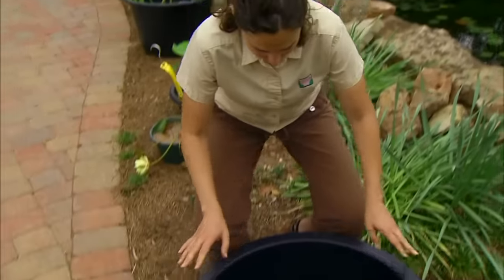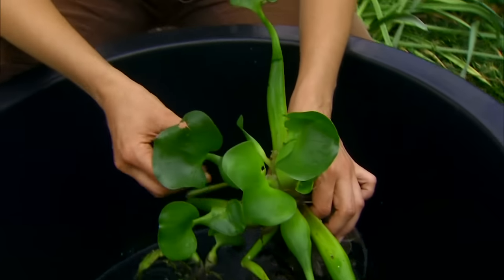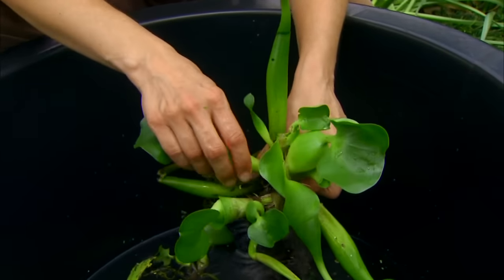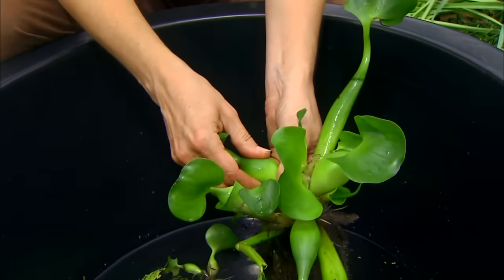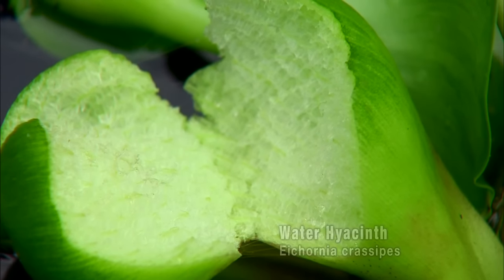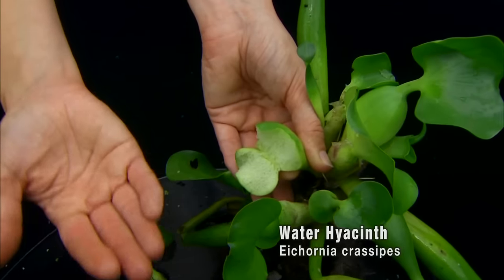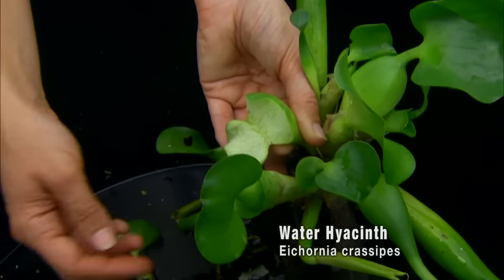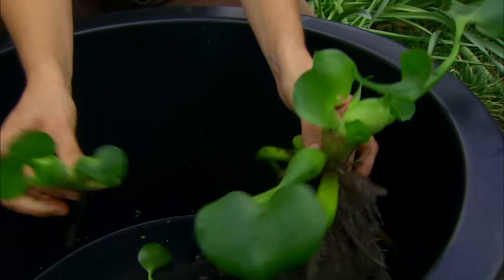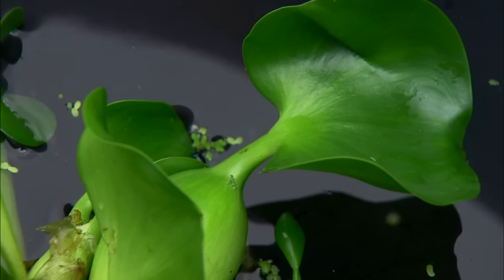Unfortunately, one of the most common water garden plants is extremely invasive. This is water hyacinth — it's popular because it produces really beautiful purple flowers and it has these interesting air pockets. I'm going to break into one: these little pouches are full of cells that hold air, which is what allows the plant to float on the water surface. But sections of the plant break off, it reproduces very quickly and spreads across waterways. Millions of dollars are spent each year trying to eradicate water hyacinth.